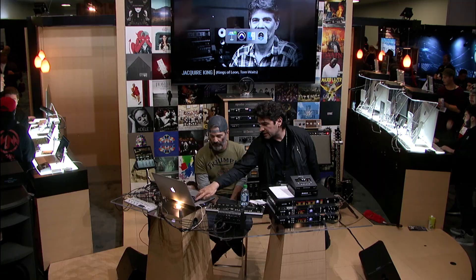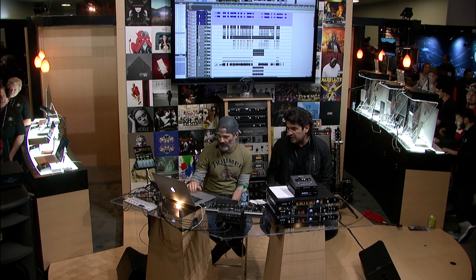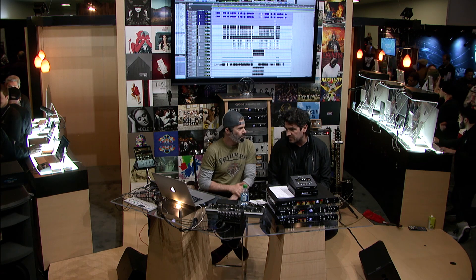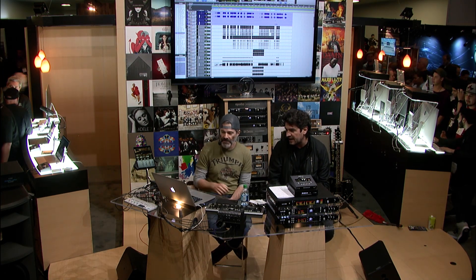We're going to open the session and pick up where we left off from the 1 p.m. session. For those of you who were elsewhere earlier, shame on you, because you missed Jakir tweaking the drums, the acoustic drums, and actually comparing a real B15 amp with a DI with the UAD B15 amp. Maybe we can pick up from that DI thing.